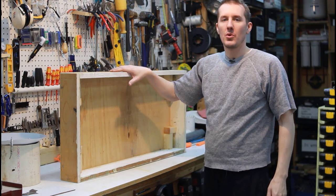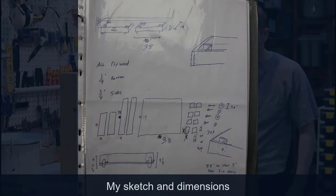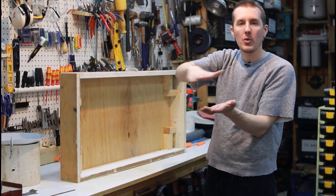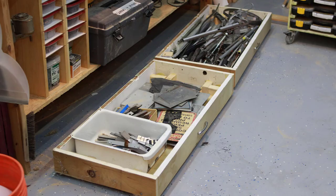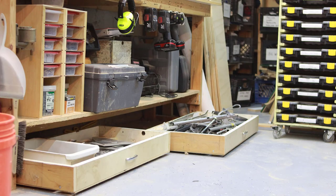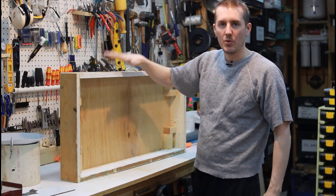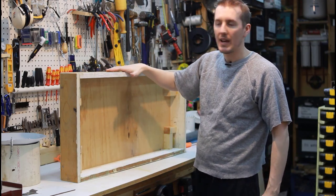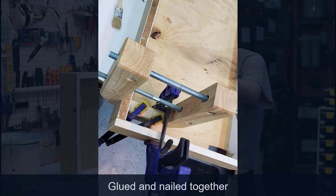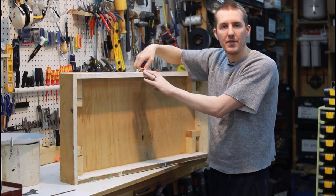Here is one of the two drawers. The dimensions are dependent on the workbench — it can't be too high where it hits the bottom shelf, it has to be wide enough so that two drawers fit with a little bit of leeway in the middle, and it's about the depth of my workbench as well. All the wood is scrap hardwood and plywood I had left over — I just ripped it on the table saw and attached a couple of handles on the front that I had lying around.